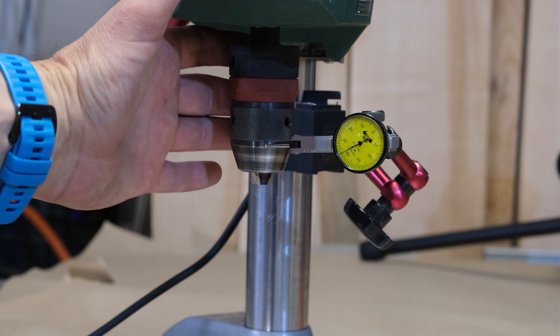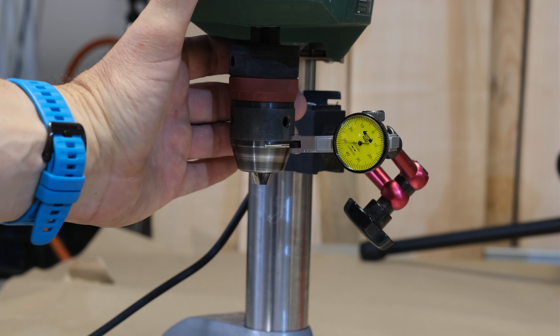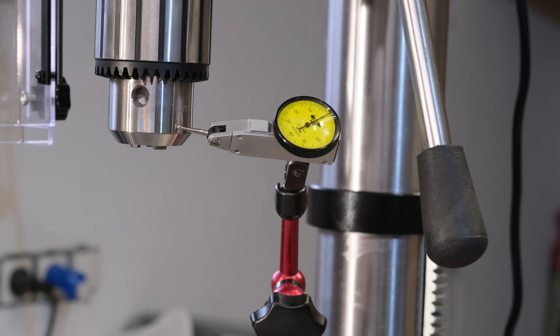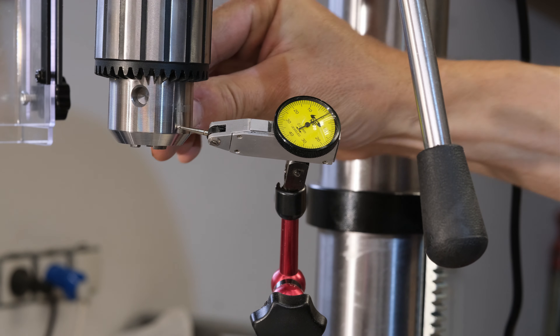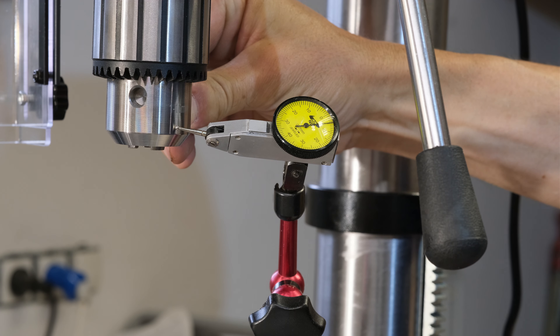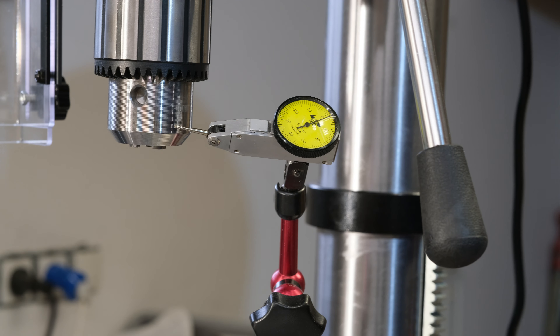Egyébként így frissen az újra csapágyazás után a kis Bosch-nak is meglepően jó az egyenes futása. A különbség azért abban van, hogy viszont ezt akár két ujjal, jelentősen több tized milliméterre gond nélkül el tudom tolni a tengelyt – ellentétben a Viking-el, ahol gyakorlatilag nem lehet megmozdítani az orsót kézzel.